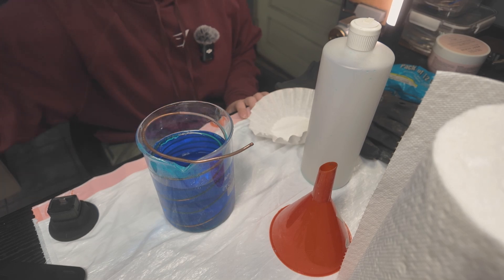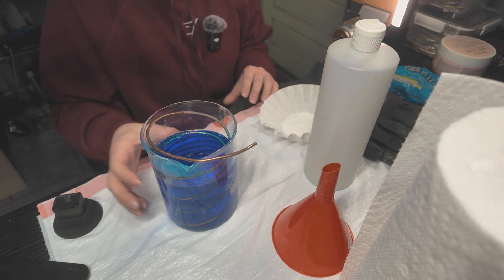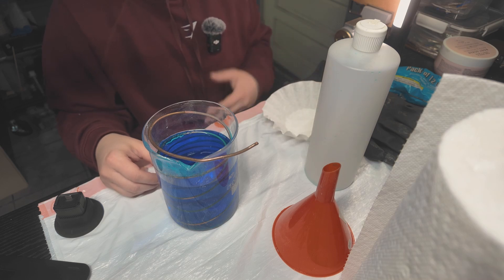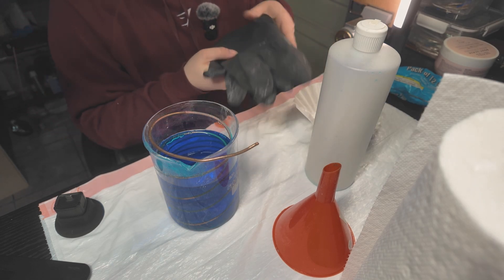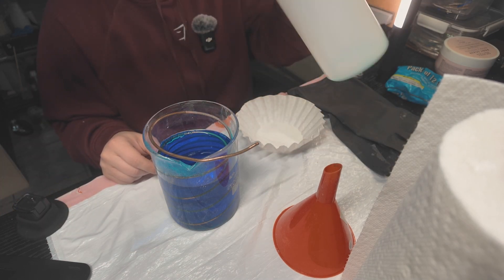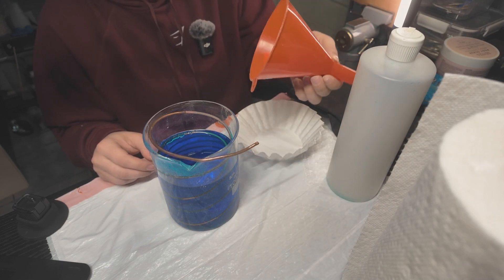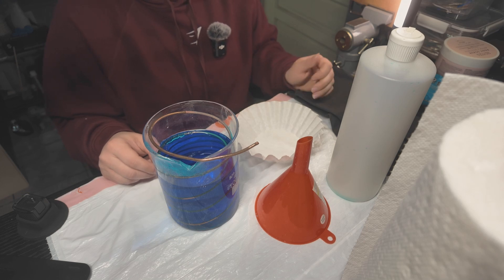To filter your solution you don't need anything too crazy. I always set my filtering station up on a plastic garbage bag mostly so if I spill anything I don't have to worry about destroying my desk. What you're gonna need is just a couple of simple things: first, definitely recommend some eye protection — you do not want to splash anything in your eyes. Chemical resistant gloves are helpful, or just some nitrile gloves. You also need your empty storage container — make sure you're storing it in the correct type of plastic or glass. And a funnel — I just got these plastic funnels from Amazon or any hardware store like Harbor Freight or Lowe's.